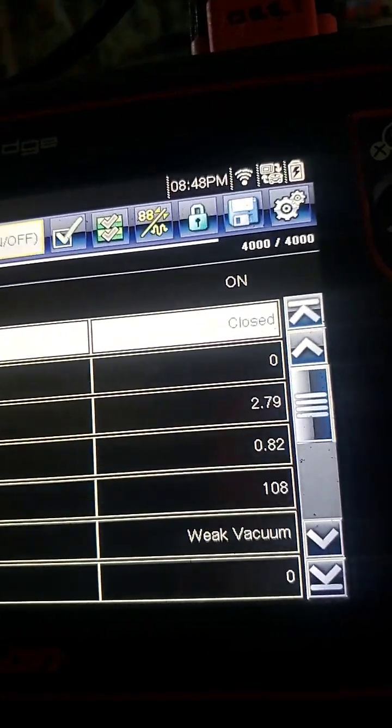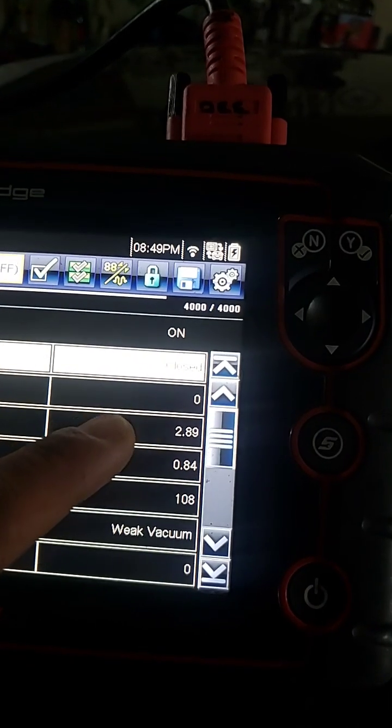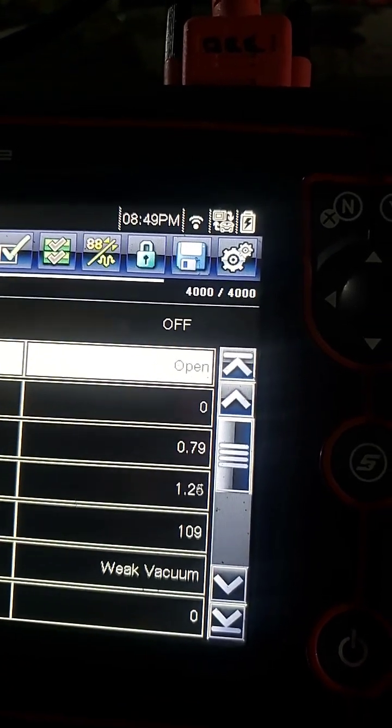There's no need to let it keep rising, so I'm going to turn off the EVAP machine and open the vent valve. As you can see we have 2.89 — opening up the vent valve now, it's open and the pressure drops. The sensor is clearly working.